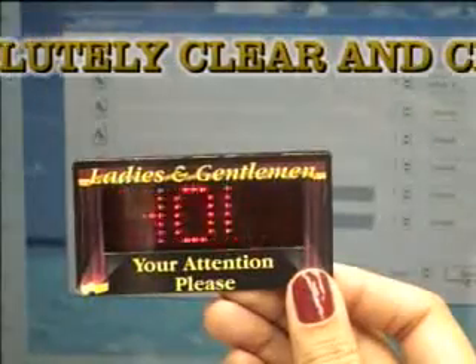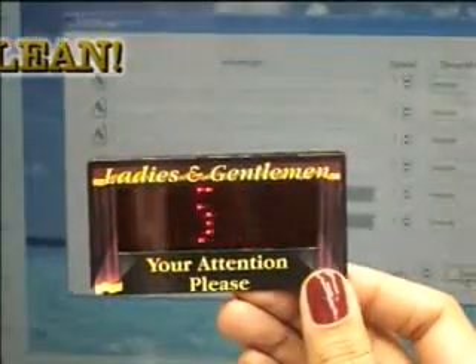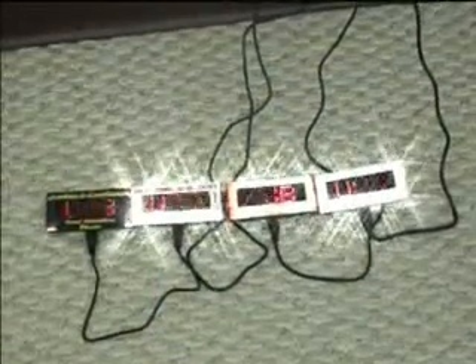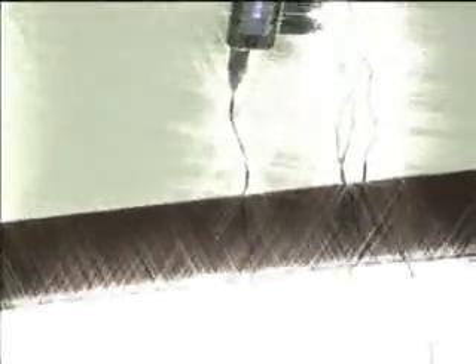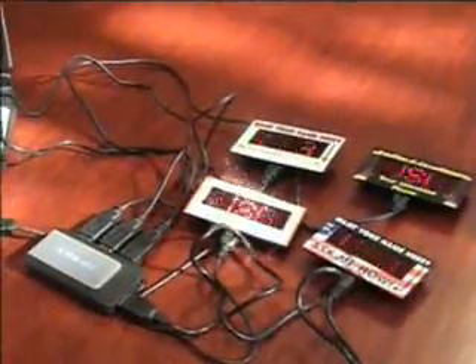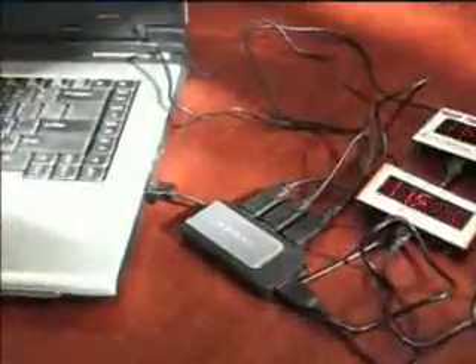The badge is attached to the shirt or blouse using a powerful magnetic strip, which makes it easy to use. The only warning is that people who wear pacemakers should not be allowed to wear these badges. As discussed earlier, we offer a wall charger unit as an optional accessory — this 110-volt wall charger allows you to charge up to six badges off of one unit. Using a multi-port USB hub, only one computer or one wall charger is required to charge multiple badges overnight.